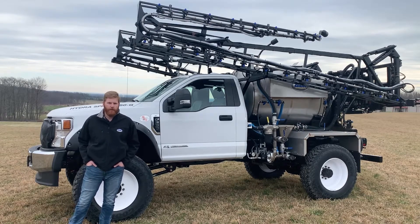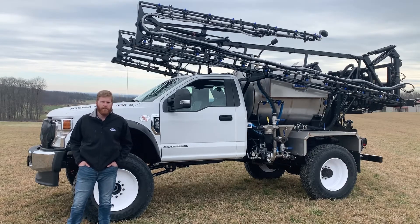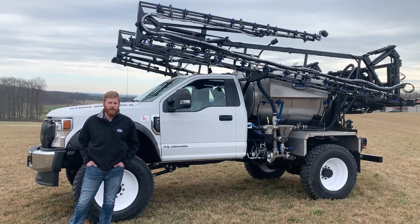We outfit these trucks with an 11L-22.5 row crop tire, which gives you approximately 15 inches of clearance under the axle and is also set up on 82-inch centers, which allows you to row crop three rows of 30-inch corn.